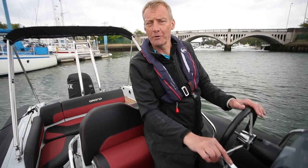Whenever you're doing this, the key thing is to think about what the elements are doing. You can probably see we've got a pretty stiff breeze here, and that means I need to think about ideally pushing the bow of the boat through the wind for my turn.